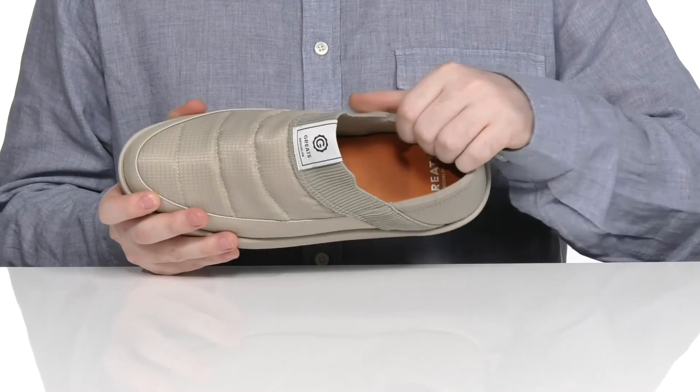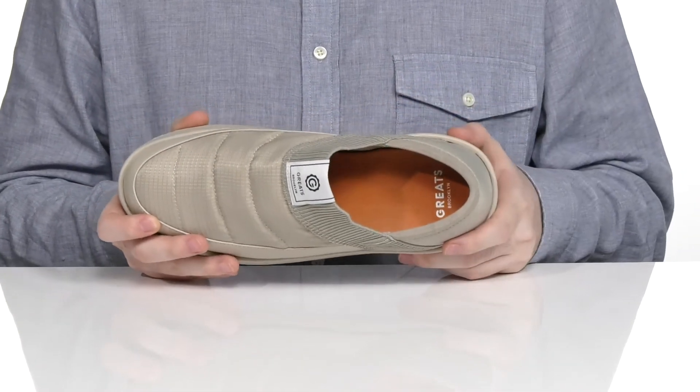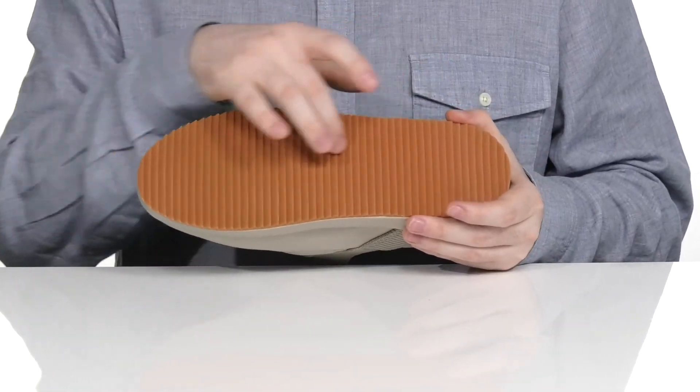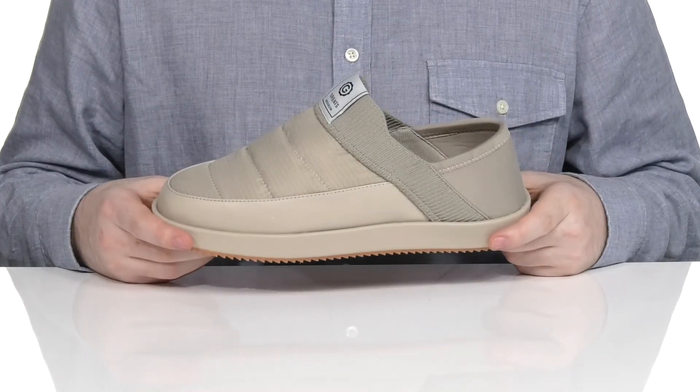The inside lining is textile making it very breathable and it has a comfortable foam footbed underfoot. The outsole is a grippy rubber that has light textile flocking, so it's gonna give you lots of traction no matter where you go.